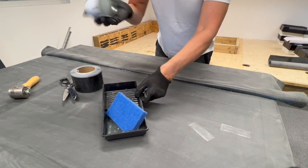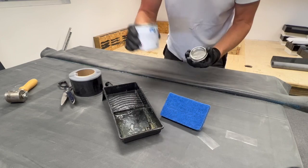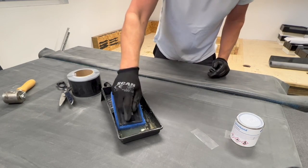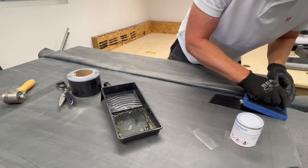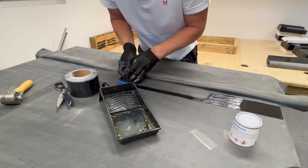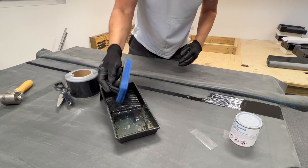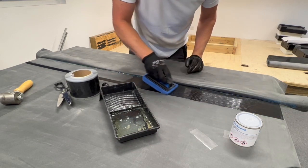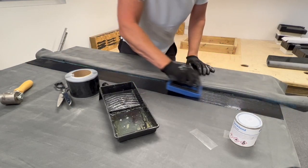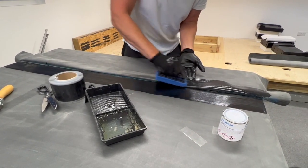Mix and pour the primer, then apply using the scrub pad which keys into the surface of the membrane. Apply the primer up to the marked line on the lower rubber, then apply the primer to the underside of the upper rubber.